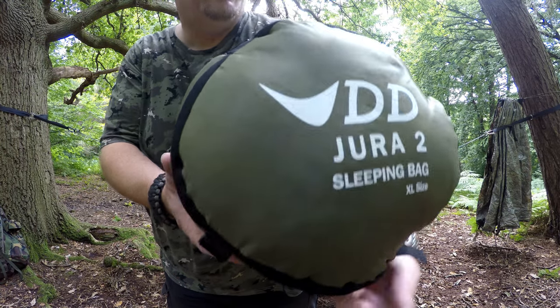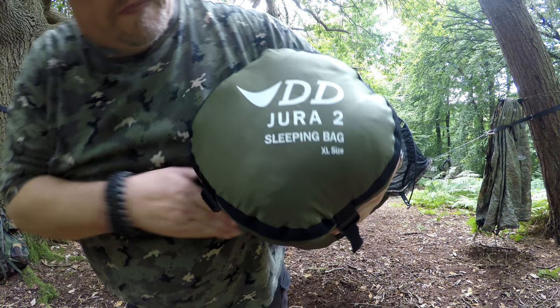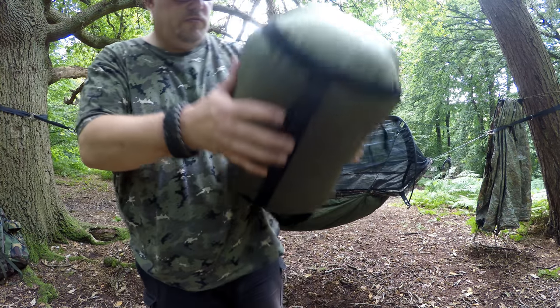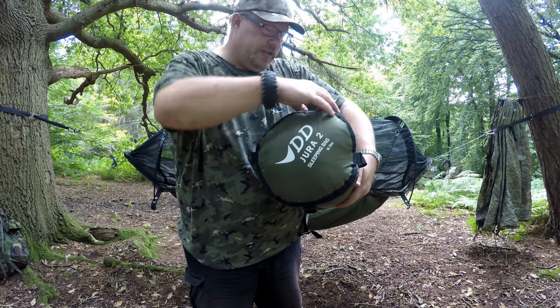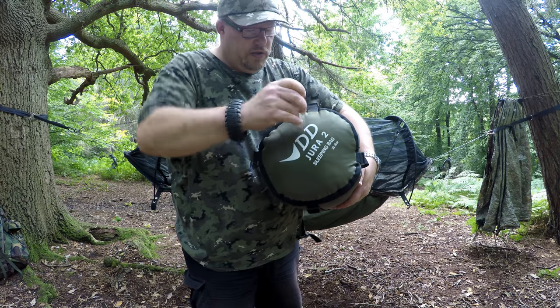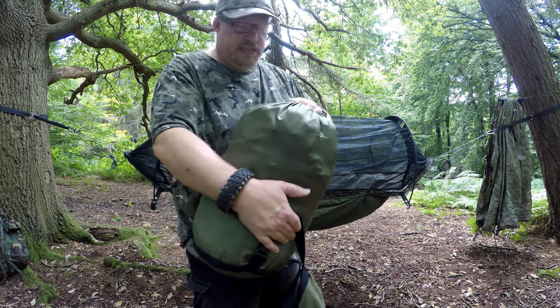Jura 2 sleeping bag, XL size. This sleeping bag I just purchased recently. I've got a 54-inch chest, so I'm oversized for it. I can fit in it — it's as tight as mostly any sleeping bag I buy.